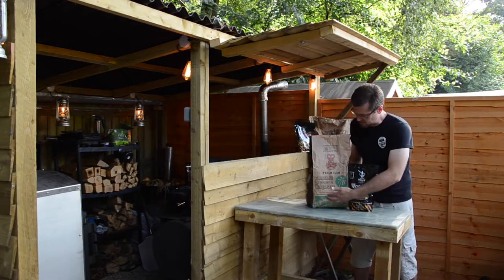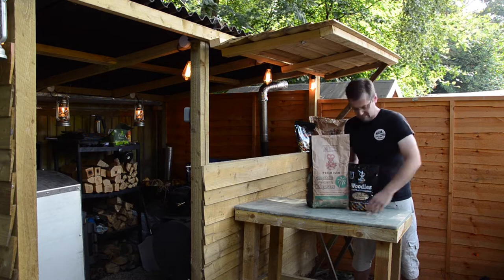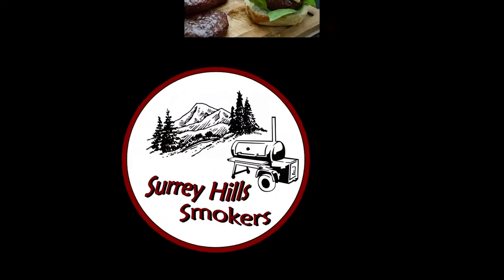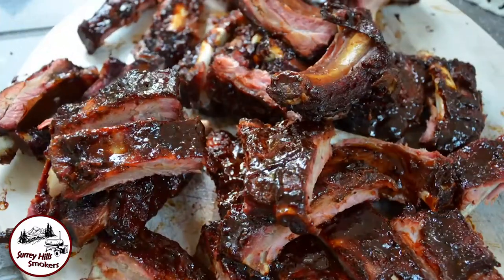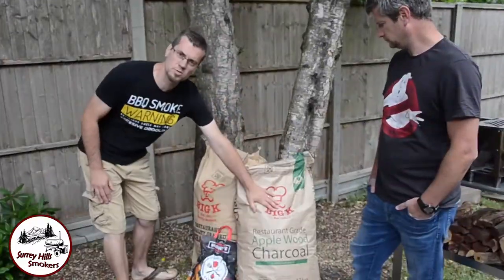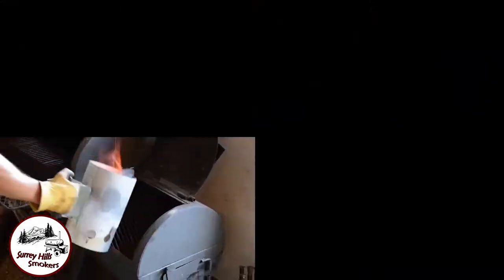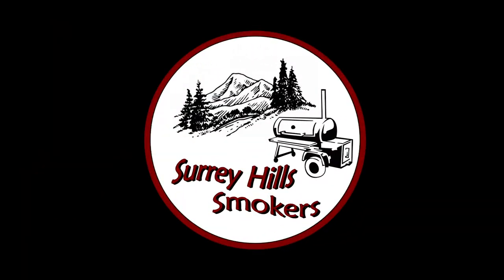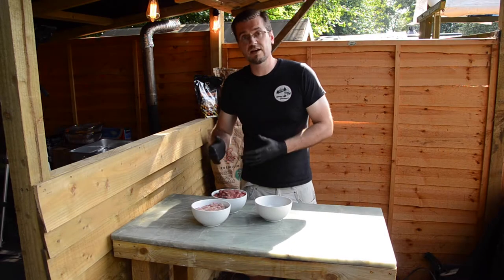Today we're going to be using these cocoa shell briquettes from Big K, and we're also going to be using the woodies to get them going. Now we're going to have a look at the different types of satay.